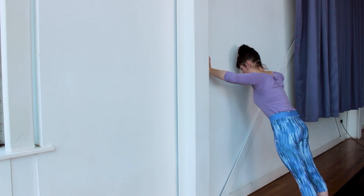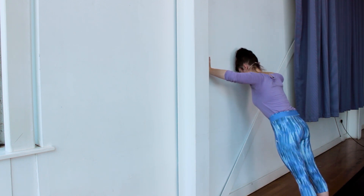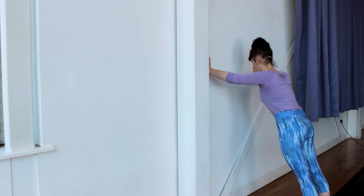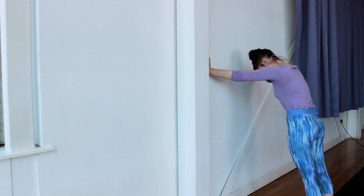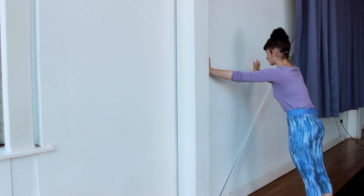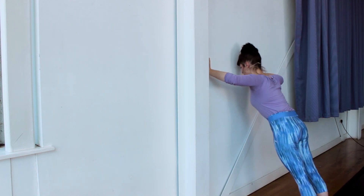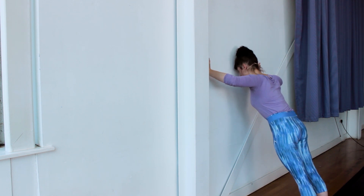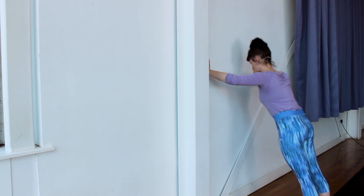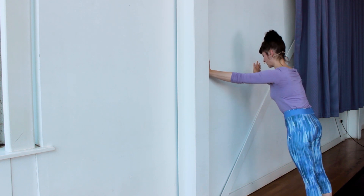Now bring the arms wider than your shoulders. This time the elbows are going to go out sideways — a different motion. Core engagement throughout all of these exercises, stomach pulled in towards the spine, shoulders pushed down. Let's do this for ten: one, two, three, four, five — forehead a bit closer to the wall — six, seven, eight, nine and ten. Very nice, well done.